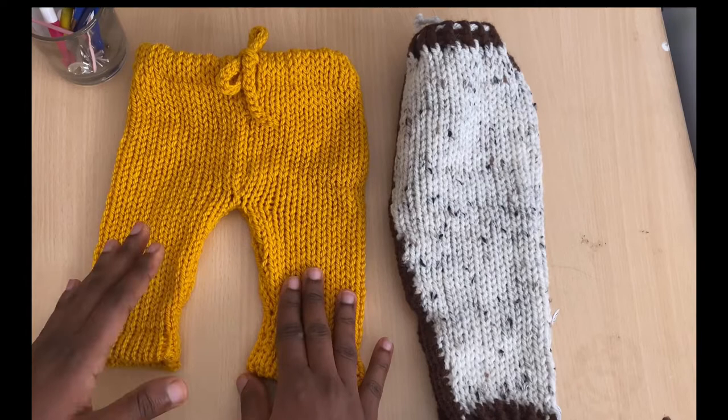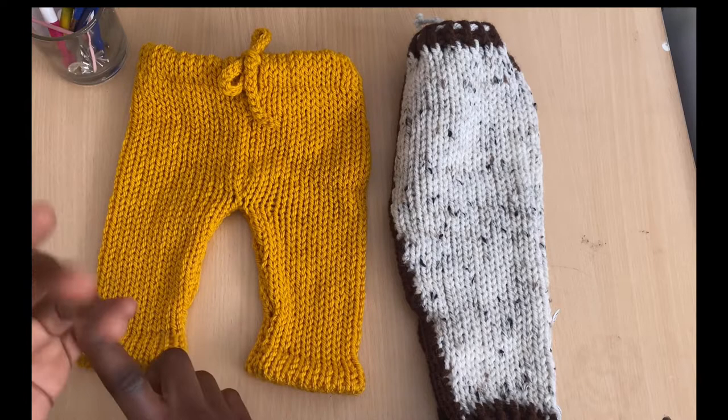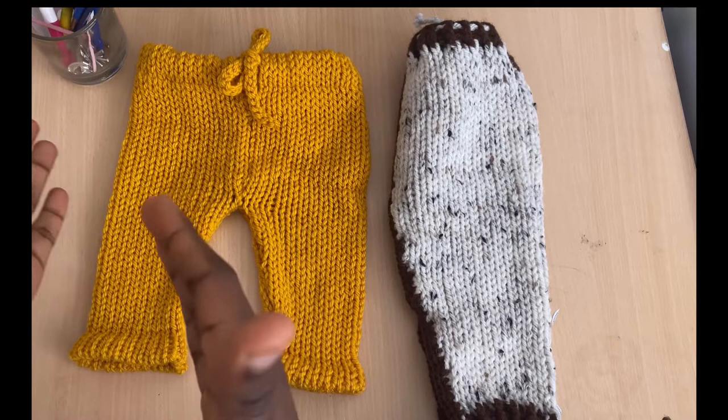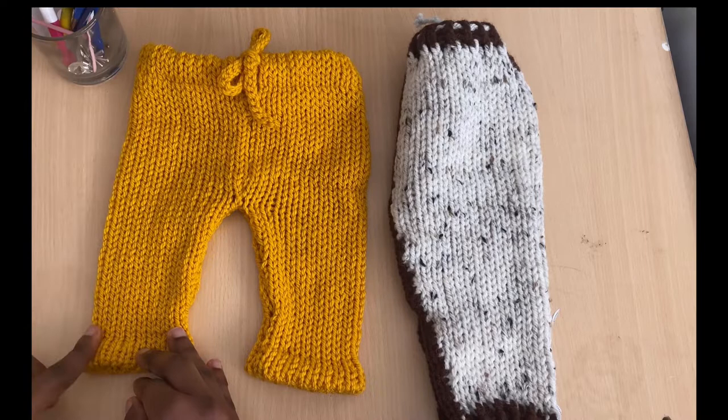This will be much better because we're going to be following measurements. It will be much better if you have been able to calculate your yarn — know how many rows or how many pins gives you what centimeters or inches, so that you can know how much to cast on and how many rows to build. I used a total of 11 inches for the length of the trouser.